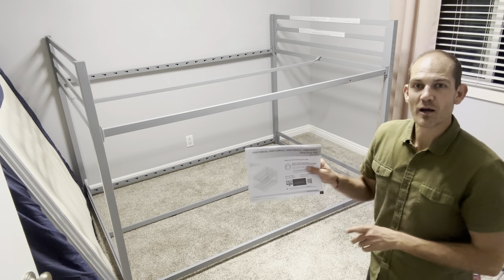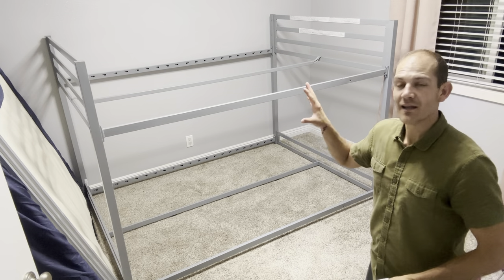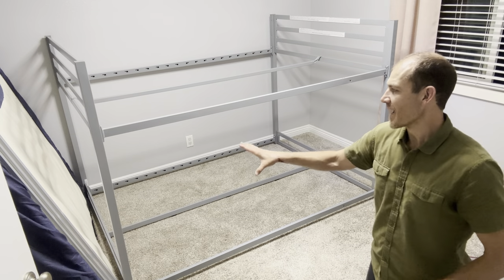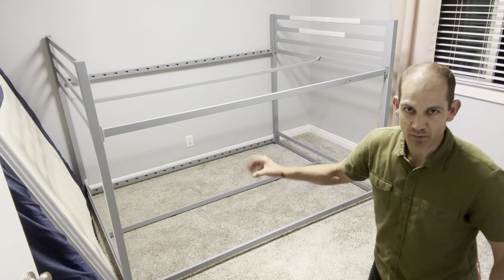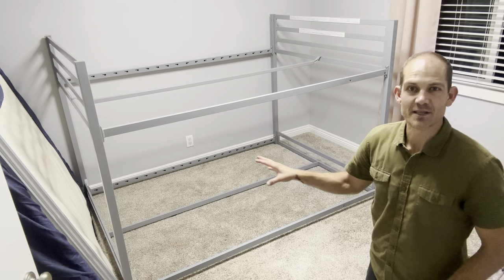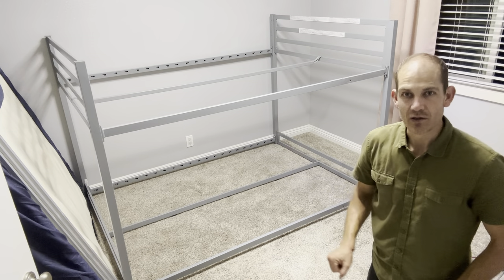Hey everyone, bought this bunk bed set we're setting up here in this kid's room. Instead of you watching me unbox this, which would be really boring, and instead of watching me starting to piece this together, which would also be pretty boring, I wanted to get most of the structure together and then walk through some of the things I've learned along the way to help you make this easier.